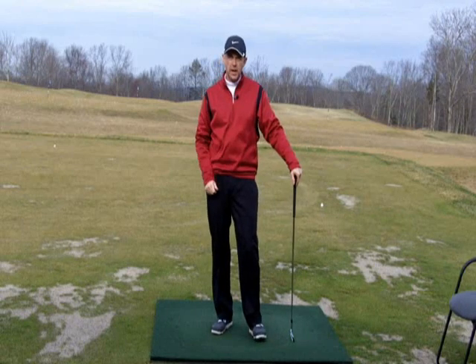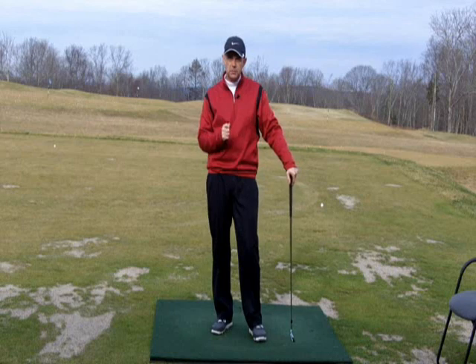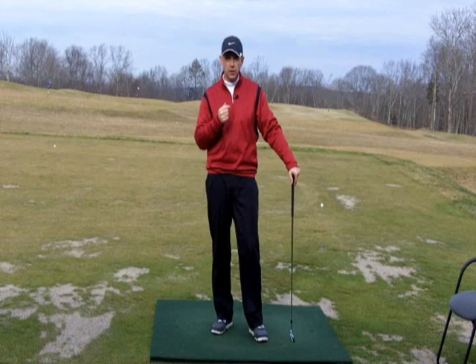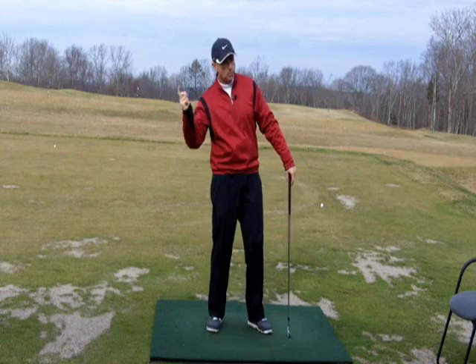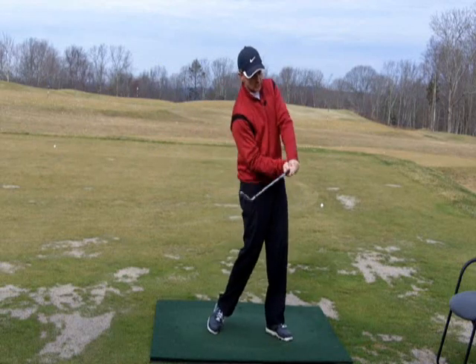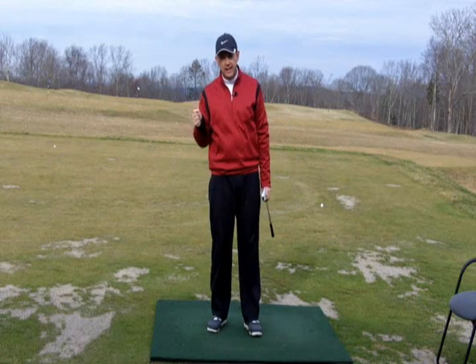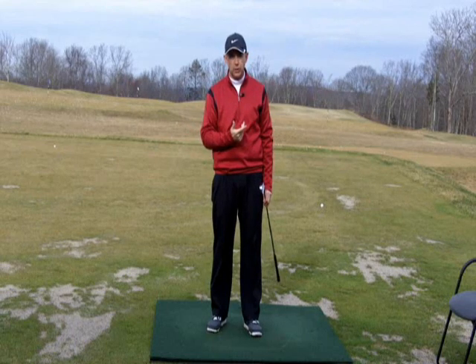We're talking about how to sequence your downswing correctly. It doesn't matter what sport you're playing, but if it's a sport where you're trying to propel an object forward there's definitely going to be a correct sequence that you want to move the body in. It doesn't matter if you're going to throw a ball, swing a baseball bat, throw a javelin, throw a discus, or whether you're chopping down a tree — you're still going to move from the ground up in that order in the downswing. So I want to show you some drills today that will help you get moving in that order.